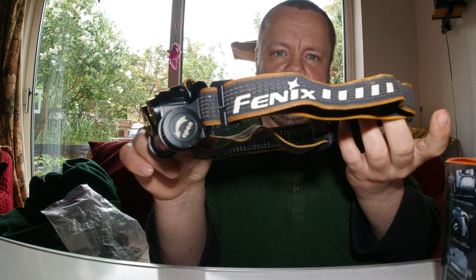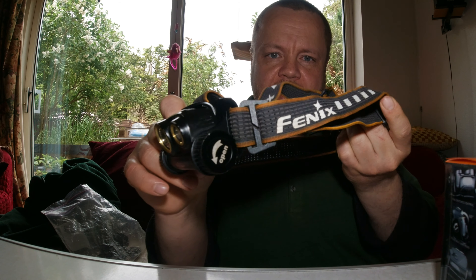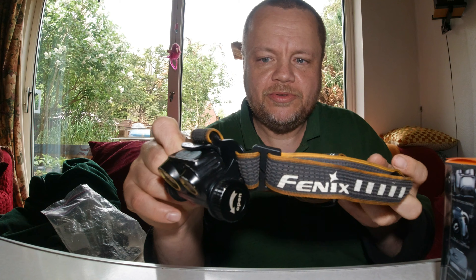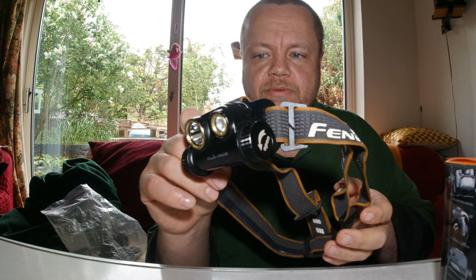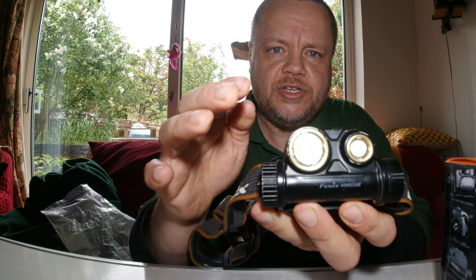First things first, if you're not going to watch the full video — it's a good headlight. This is it, the HM65R. You've got a nice crossover head strap with a latex band inside which helps keep it snug on your head or on your hat. Triple crossover, nice material.